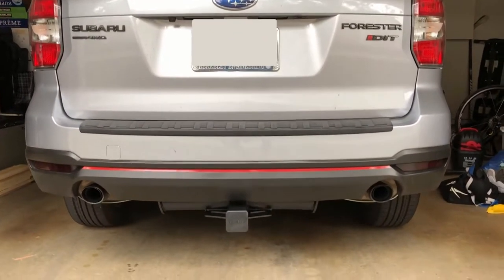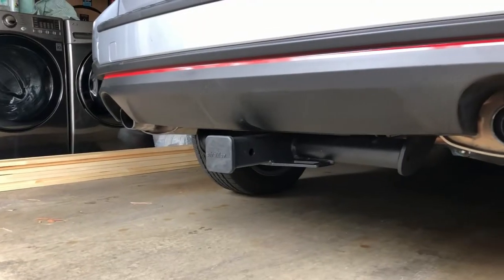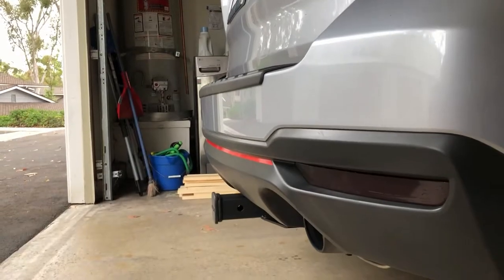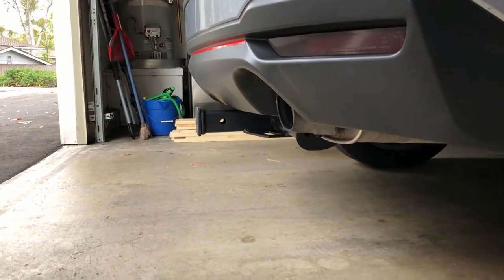Overall I highly recommend this hitch. Even though the installation was a little more challenging than the eTrailer.com video made it out to be, the $100 price point is a fraction of what you would pay for a third party to install a similar product. That's it for today — I hope this video was helpful.